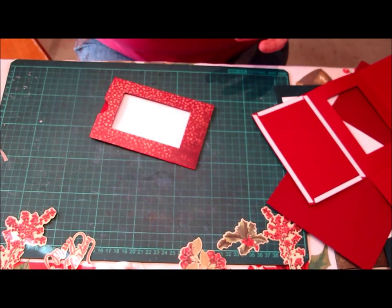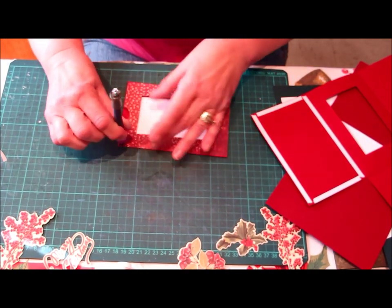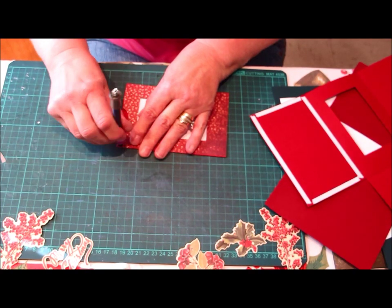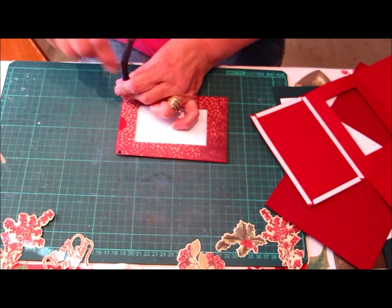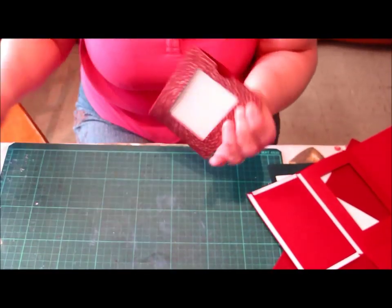Next thing we are going to do is with an eyelet setter hole punch, we are going to punch two holes either side of the card. So either side we have two little holes punched.